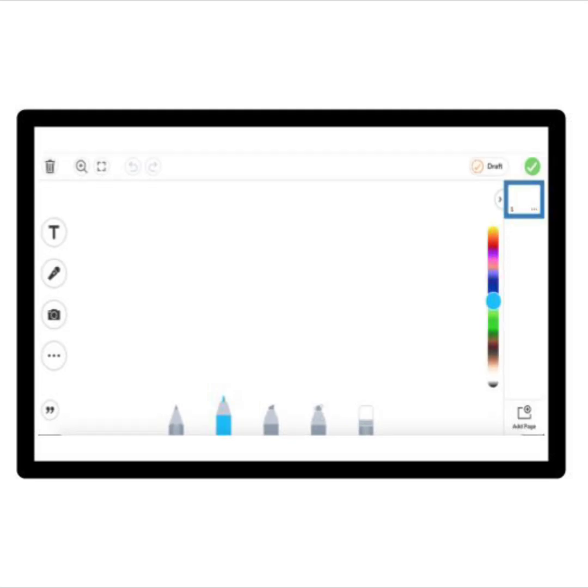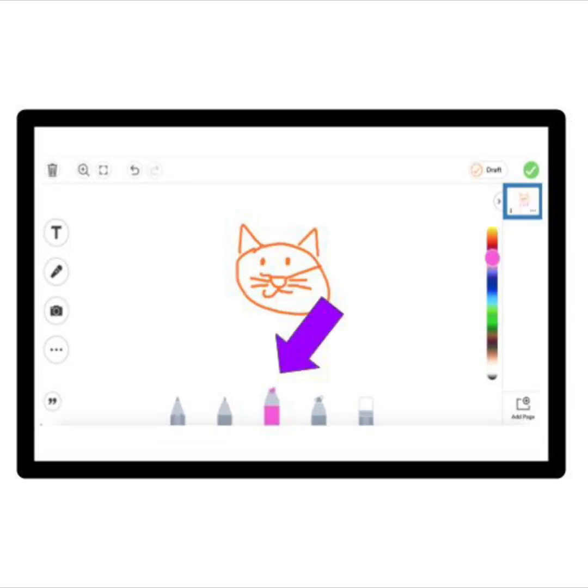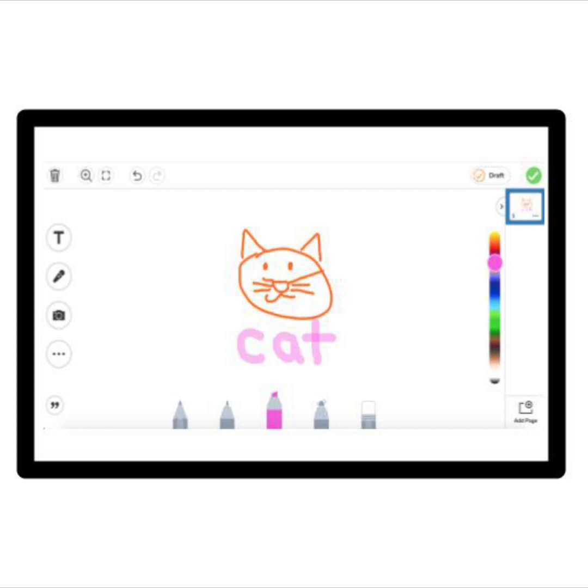You can also mix up your tools on the same drawing. To give you an idea, after making my orange cat with the first marker, I changed my drawing tool to the highlighter pen and made the color pink. Now I am going to label my picture with the word 'cat' by using the same drawing motion I did before. Ta-da! There's even more you can do just by pressing the other tools on your screen.